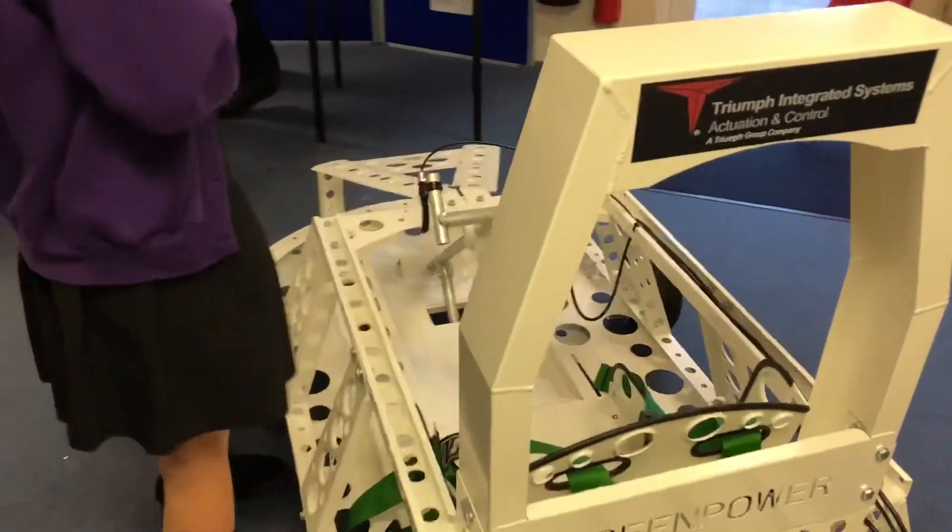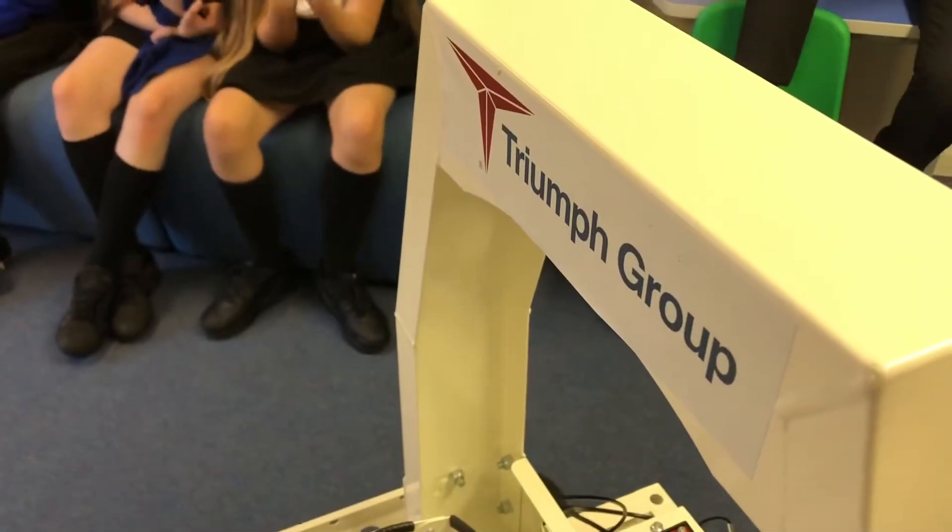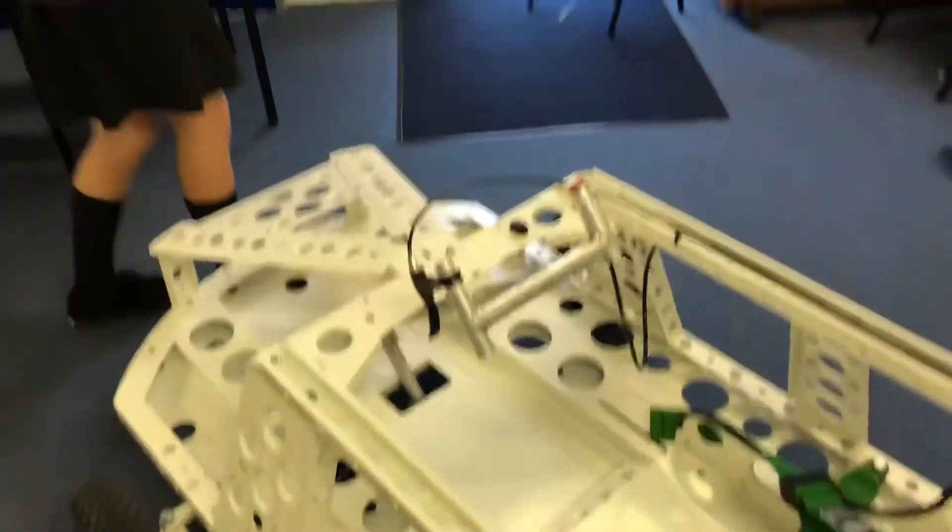Over here we have the Triumph group logo, because when Triumph came around they wanted to put their name on the car - they were quite a part of this project, they supported it. Yeah, it was a really fun project.